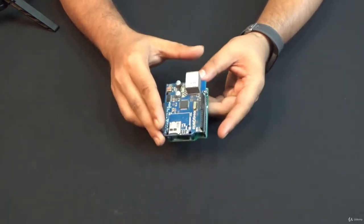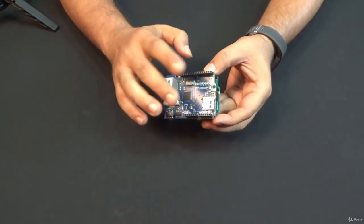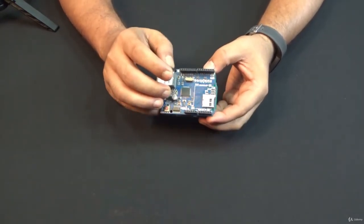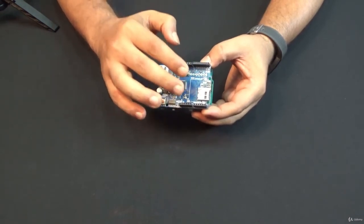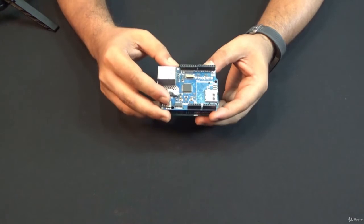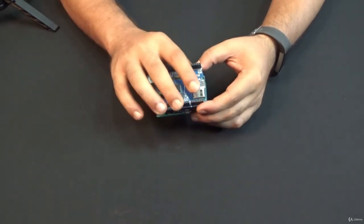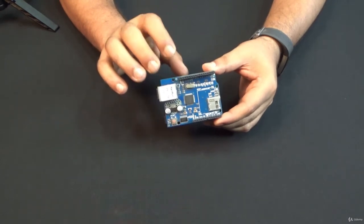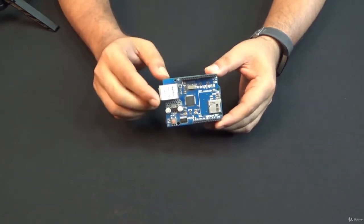That means I can put another shield on top of this ethernet shield. That way, it will be a stack of boards on top of Arduino and the pins will be extended. This is how a shield extends the pins by connecting with Arduino, providing these kinds of connectors.